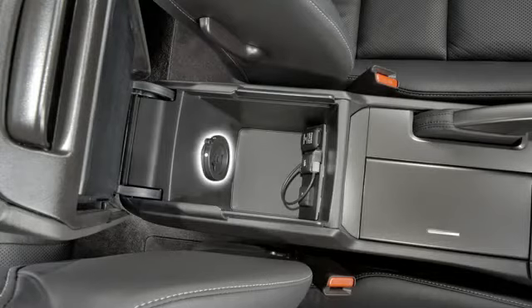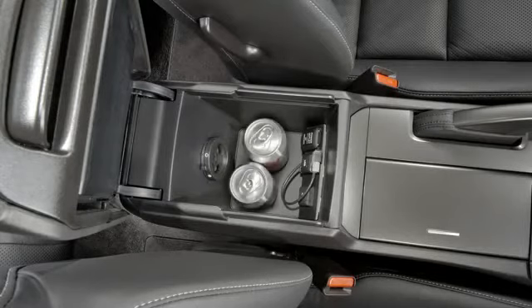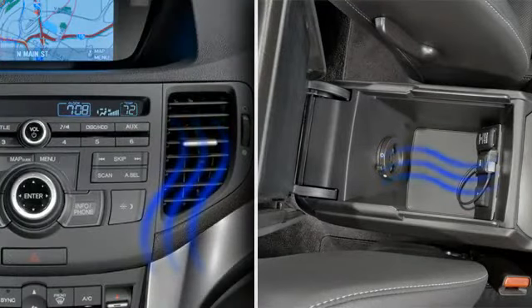Additionally, an air vent is located in the center console, allowing you to keep items cool when the air conditioner is on. The air vent circulates either cool or warm air, depending on the temperature setting.